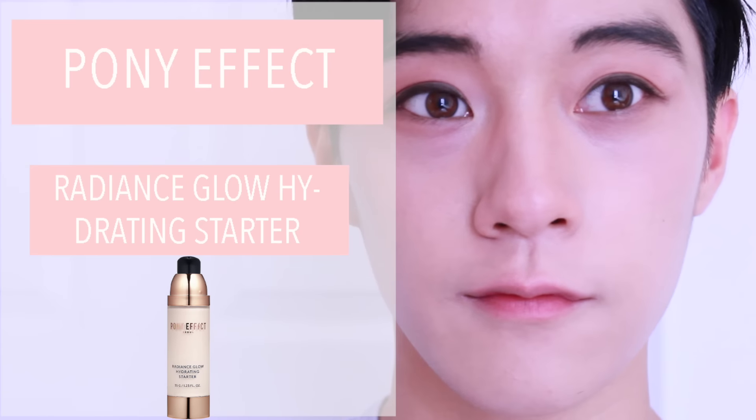Starting off with the Pony Effect Radiance Glow Hydrating Starter. This will help set the eyeshadows to look more vibrant as it will bring a glow to your eyes.